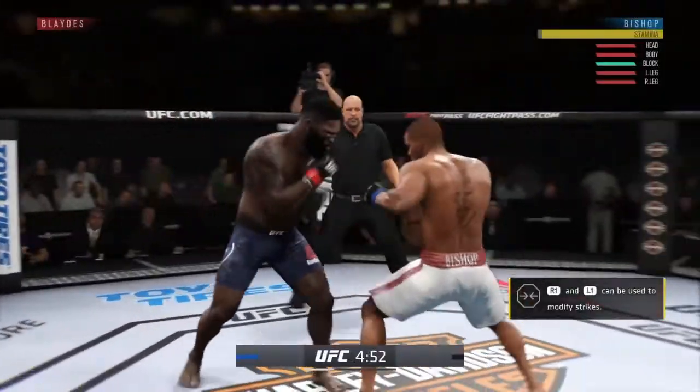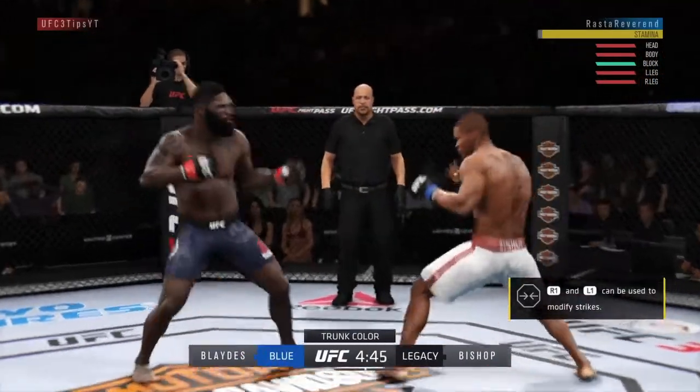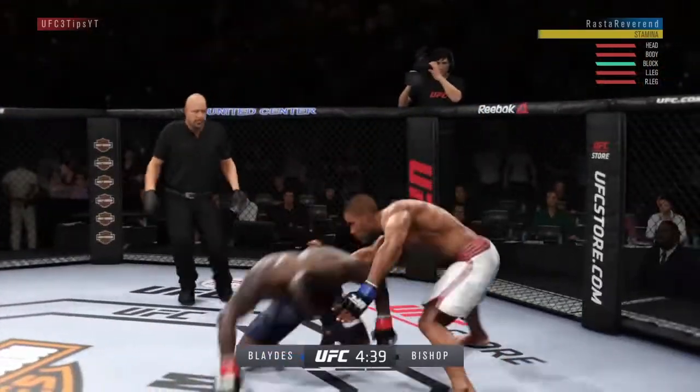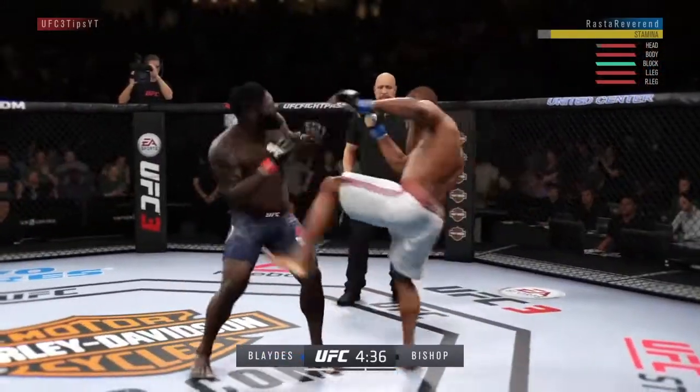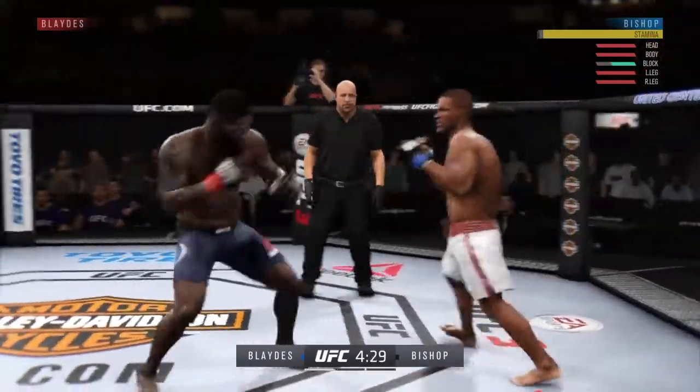Today I'm using Andre Bishop, he has Curtis Blades, we're in the heavyweight division. My game plan for this one — I just want to box. He's going to try to take me down. We deny that first takedown. So if I just keep my takedown defense solid here, I should be able to win.